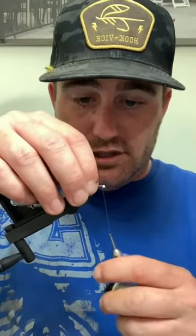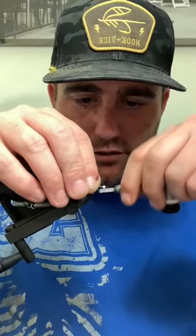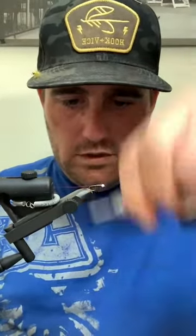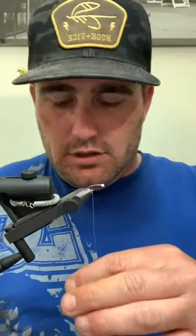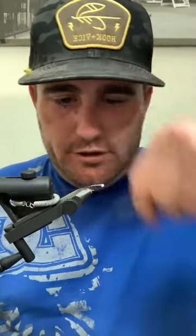Following that step - I know it probably sounds super goofy or simple, and it is - but it's something that you will just all of a sudden go 'ding, holy shit' and start tying pretty consistent bugs. Unless you're production tying, speed shouldn't be a big deal for you. Don't worry about how quick you're tying. If you're tying good bugs they'll last longer and you'll have to tie less. Take your time.